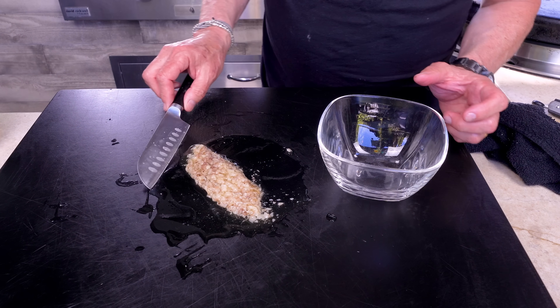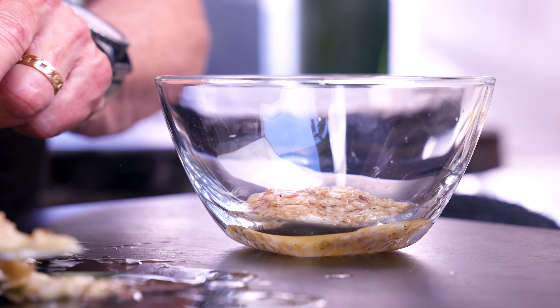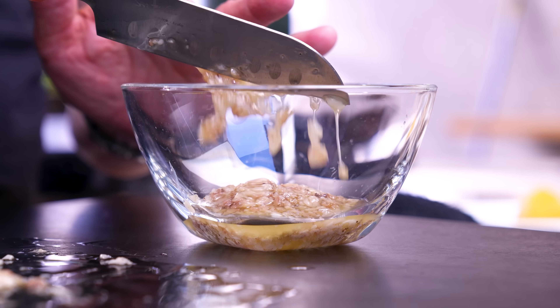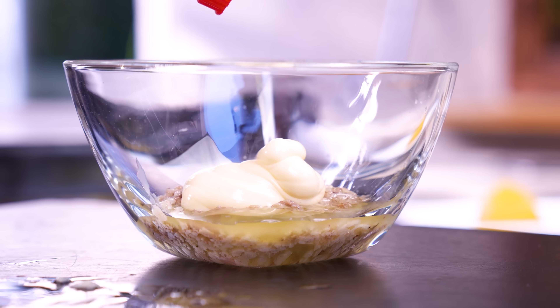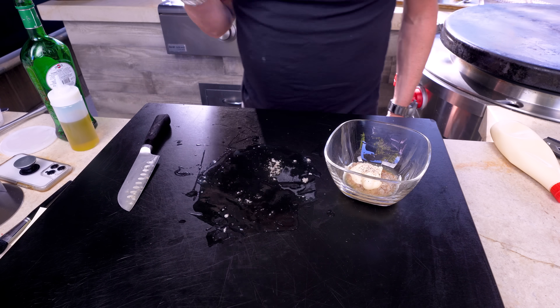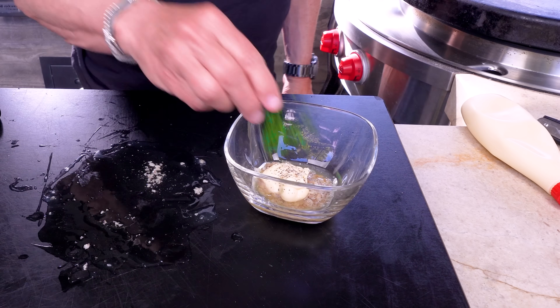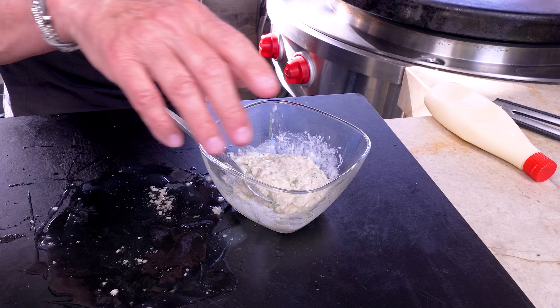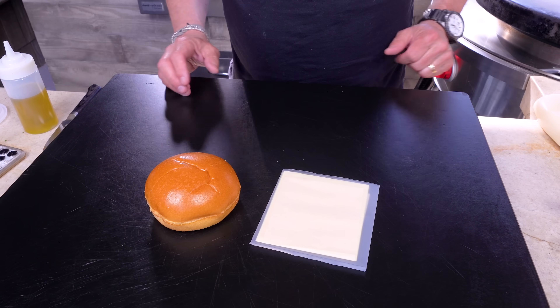We'll use just the marrow — the meaty bits rather than the oil. Into a bowl it goes, then a little mayo — not too much, because we want it to be marrow-centric — a tiny bit more salt and pepper, another little bit of lemon juice, and some parsley. And what we have just made is ridiculous.